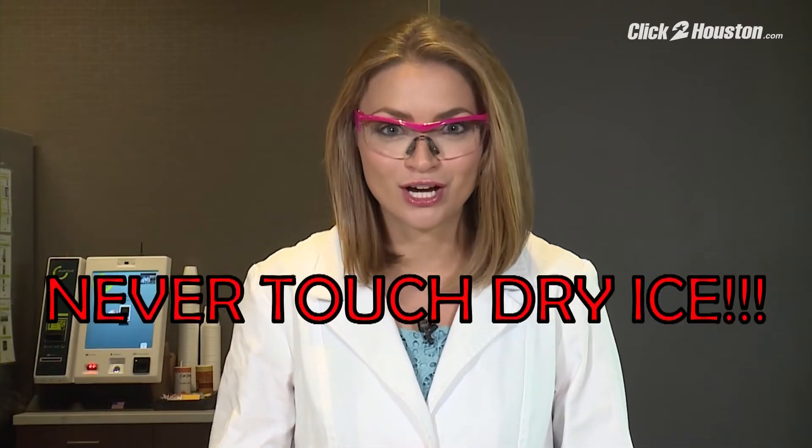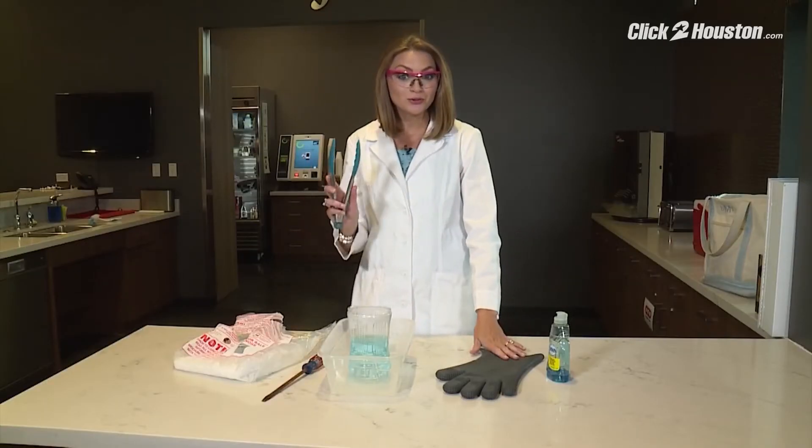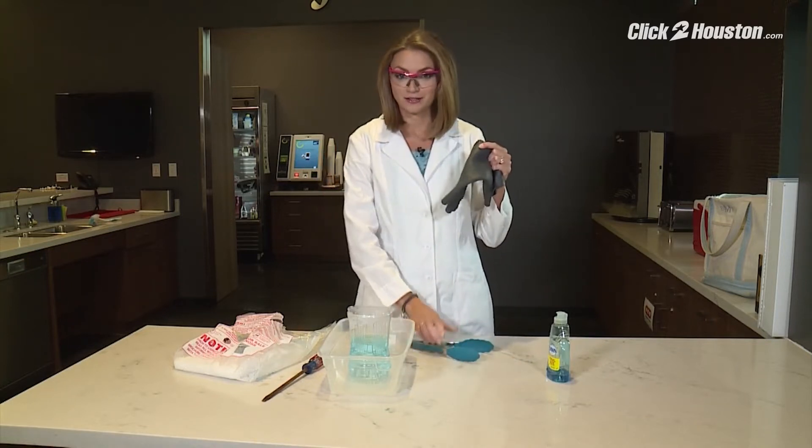Now it's time to add your dry ice, but remember — never touch dry ice with your bare hand. It is so cold it will burn you. So either use kitchen tongs or a protective glove. I'm going to go for the protective glove.